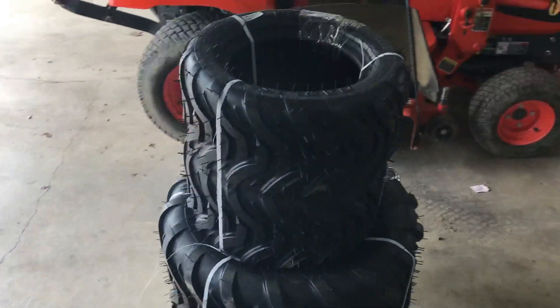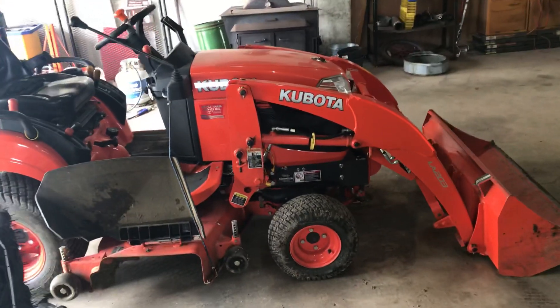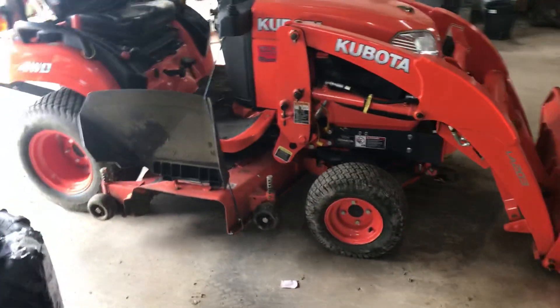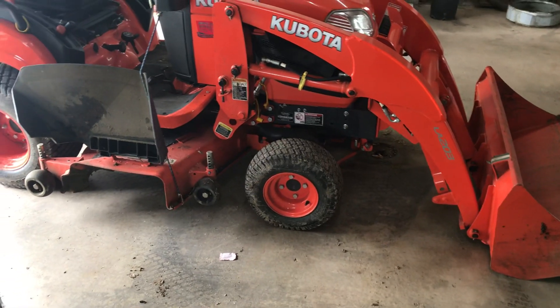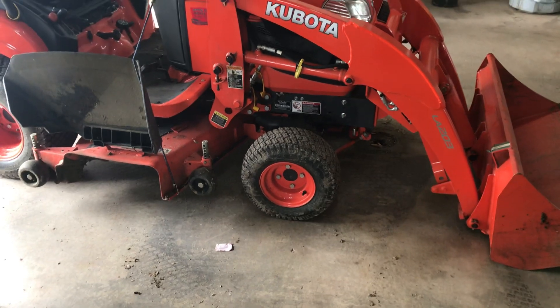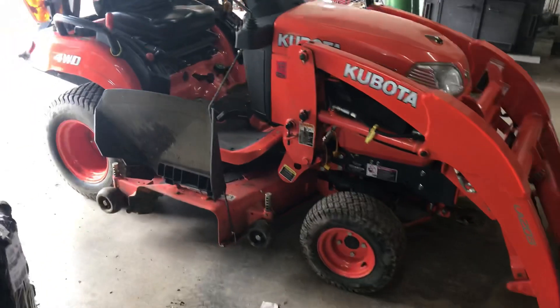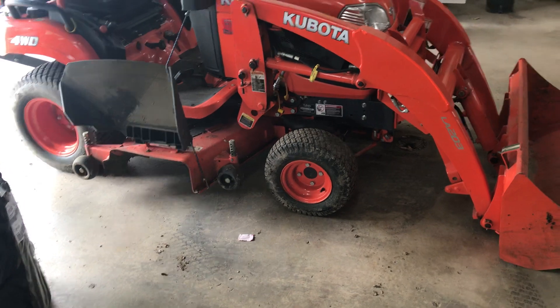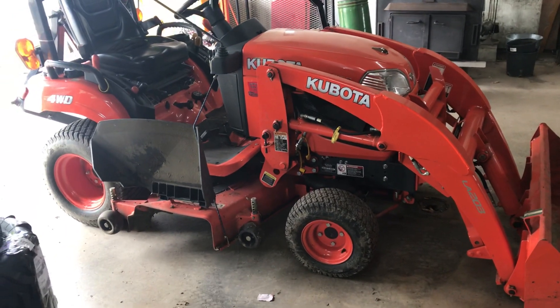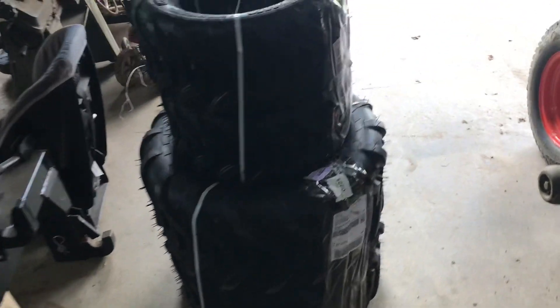I wanted to give you guys another update. You may remember my video over a year ago where I was agreeing with Tractor Time with Tim, where I actually blew this tire out lifting too much. It has been a pain - it goes flat every day. I've tried sliming it but it still has a leak. I knew I ruined that tire when I did it, but I've been procrastinating on getting new tires.